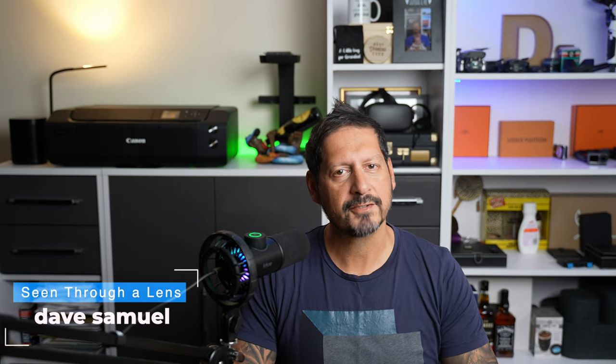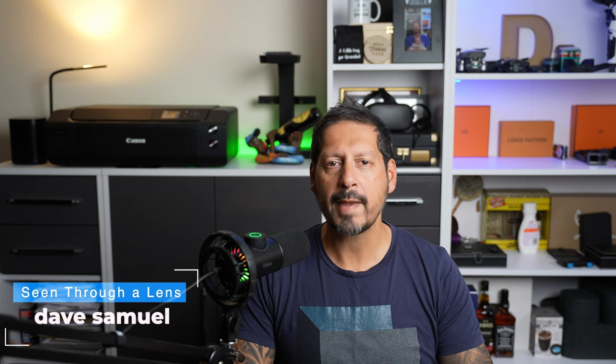What's up YouTube? Dave here with Seen Through a Lens, and thanks for stopping by the channel. We make lifestyle videos and do all things tech, so if that's your kind of thing, then please consider subscribing to the channel and clicking on the bell icon so you can be notified of new videos.